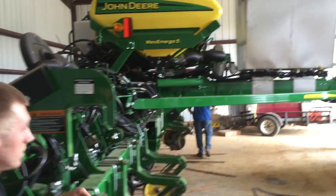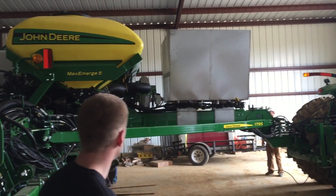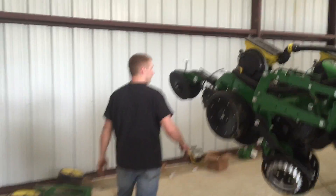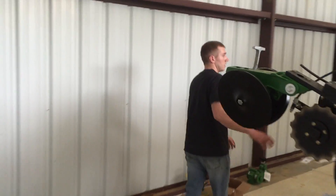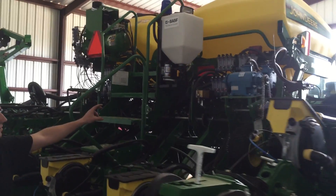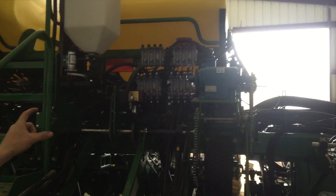Up front here you can see the stainless steel tank that we've got — it's a two-product tank. Back here we're going to show you the John Blue pump and the red ball system, and the John Blue indicator system up there for blockage monitors.